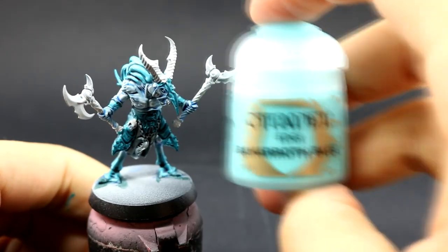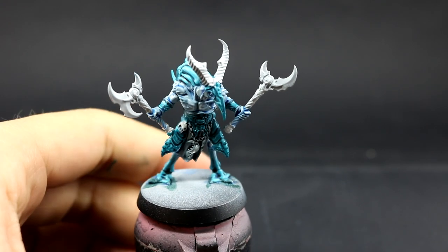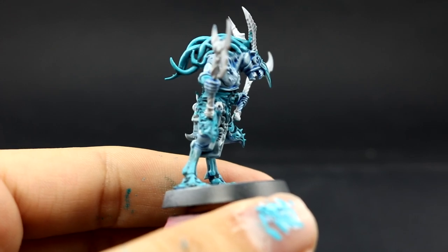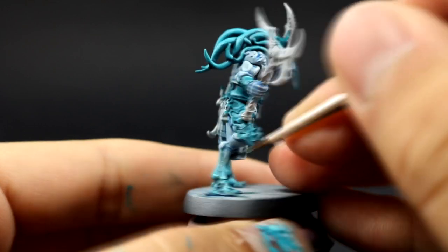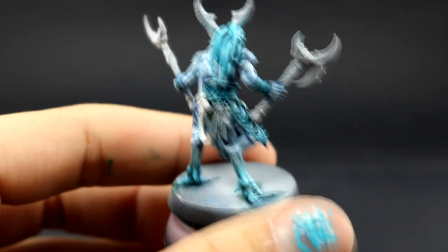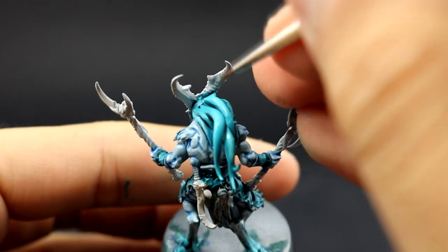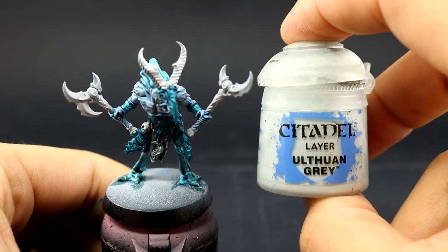The last highlight for the blue-green areas is going to be Baharroth Blue, used as an edge highlight and also on the sharpest parts of the dreadlocks or tentacles on the head. It's pretty much the same as we did with the Blue Horror but on the blue areas — Sotek Green and Temple Guard Blue. These edge paints are very light and they make the model look very ghostly, which is achieved by using very similar colors throughout.